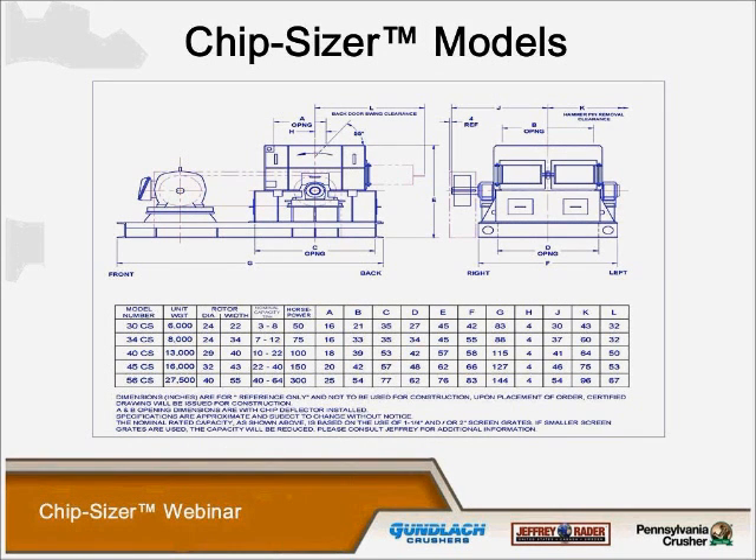We have five models of chip sizers, which range from our small model 30 CS that does two to eight tons per hour, up to our model 56 that can do up to 64 tons per hour. Keep in mind that the tonnage rates per hour are in direct relation to the size of the material and the accept size that you want. The smaller the spacing of the screen grate area, of course, the throughput is going to decrease.